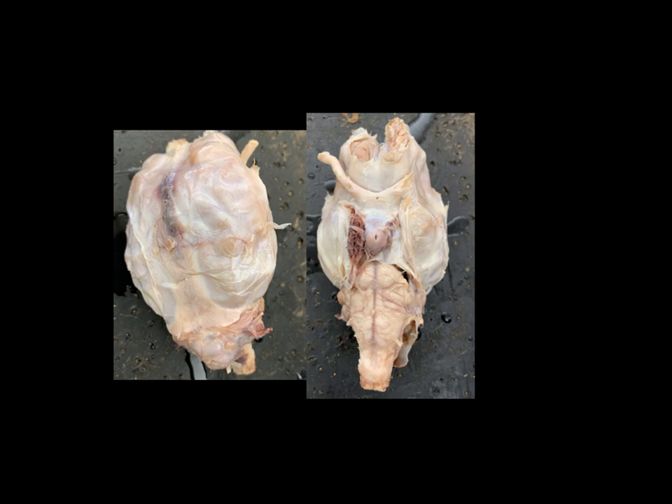Hi, everyone. This is going to be a walkthrough of the sheep brain for Bio 137, and this is one of the tougher things we learned this semester because where this is an actual specimen as opposed to a model, everything is kind of the same color and blends together, and there's only going to be a few features that really stand out. So when we get to some of the dissected images coming up, pay very close attention to what I'm pointing at with the laser pointer so you know exactly what structures I'm pointing to.